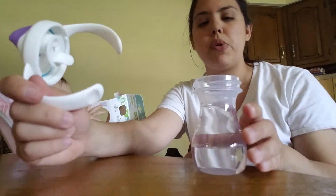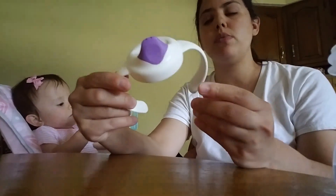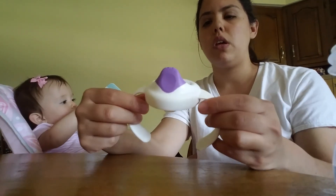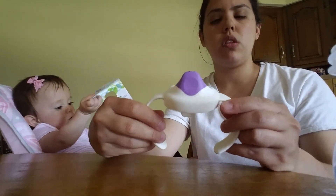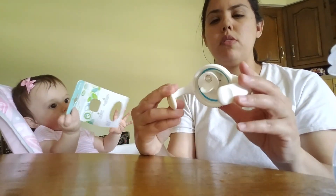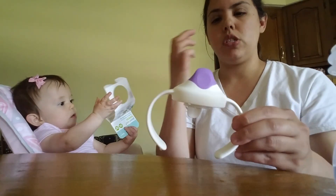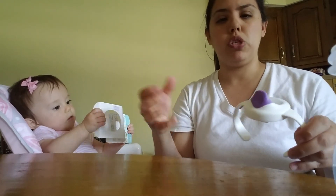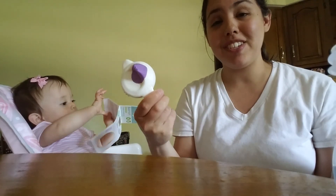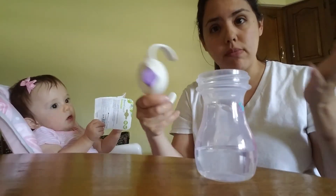I didn't realize this, but it's not really a big deal — the handles don't come off. Some sippy cups let you remove the handles so you can use it without them, but that's okay. It wasn't expensive, so it's just to get her learning that motion. Most babies her age can do that and she can't, but that's just because we don't use these things. So I want her to start learning that.